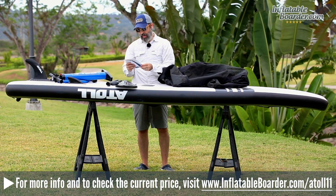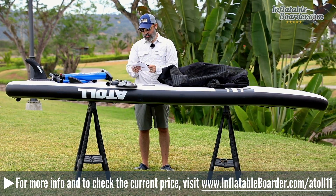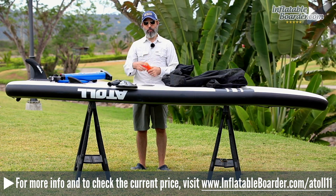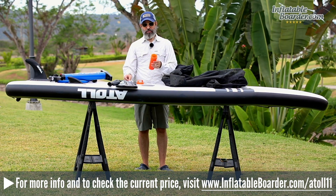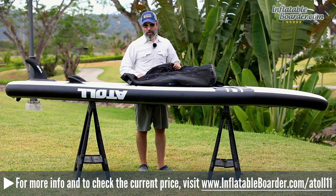The board comes with an Atoll BoardCo user manual with basic instructions, as well as a cool Atoll sticker. Last but not least, the board includes an ISUP repair kit featuring a valve wrench, a tube of adhesive, and three PVC patches for doing repairs.